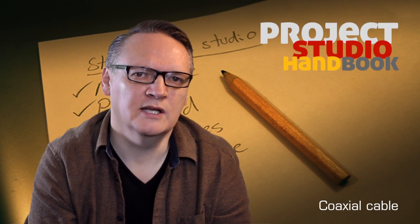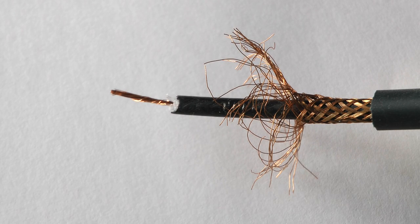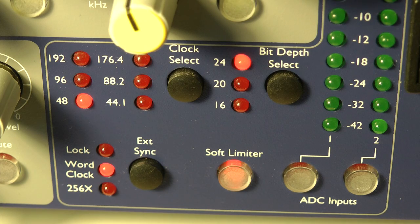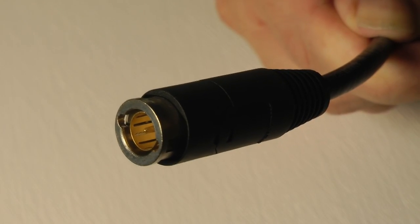A coaxial cable is one in which a single insulated inner core is surrounded by a braided earth core. The term is often used in the context of digital electrical signal connection, such as an S/PDIF coaxial lead or a BNC coaxial lead.